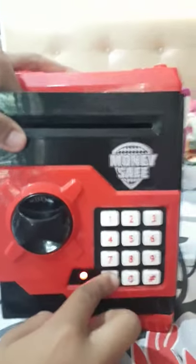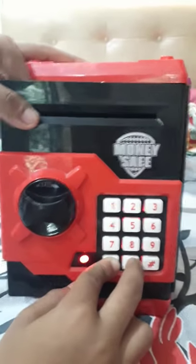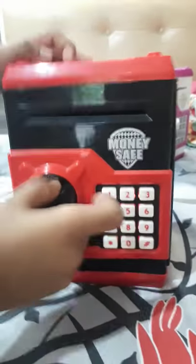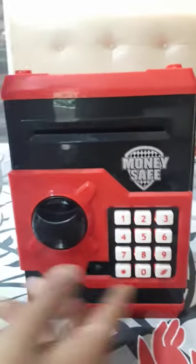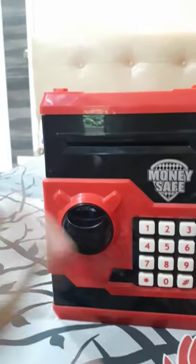Change to the password you want and press the hash button. Now we will check if the password has changed — and it has changed. So bye friends, do not forget to subscribe to our channel. Bye!